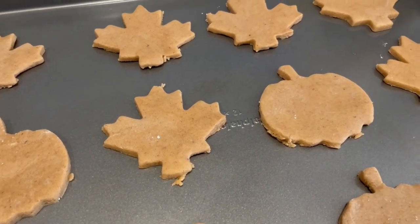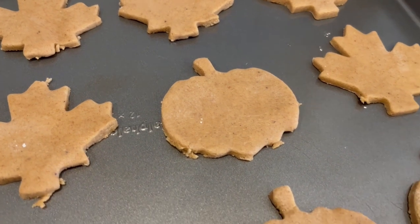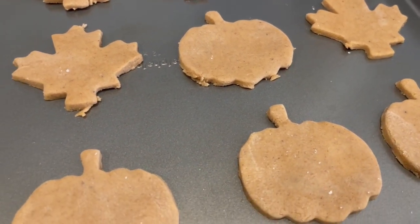These are ready to go into the oven. I have my oven preheated to 350 degrees, and I'm going to bake these for about 10 to 12 minutes or until they get a little brown around the edges.